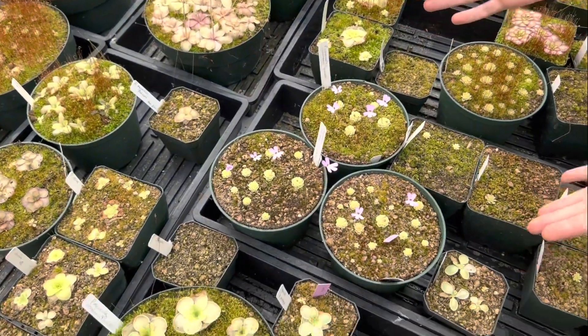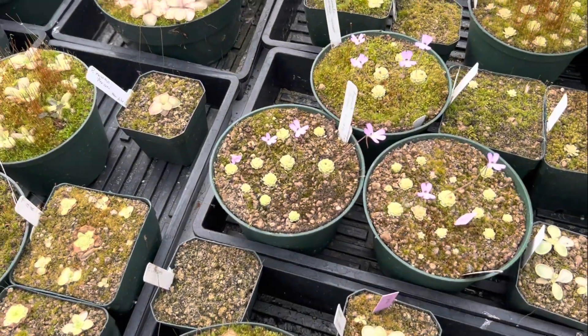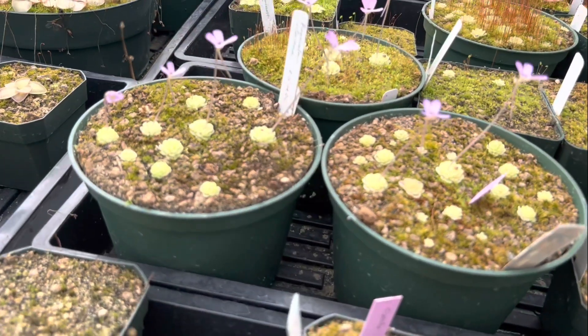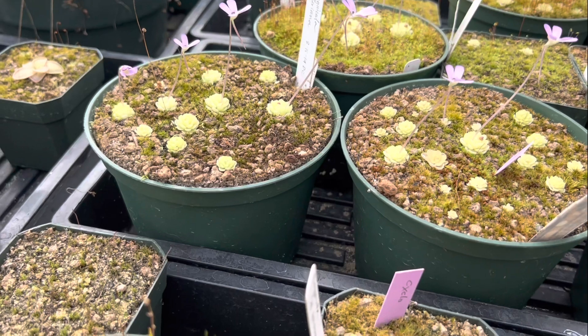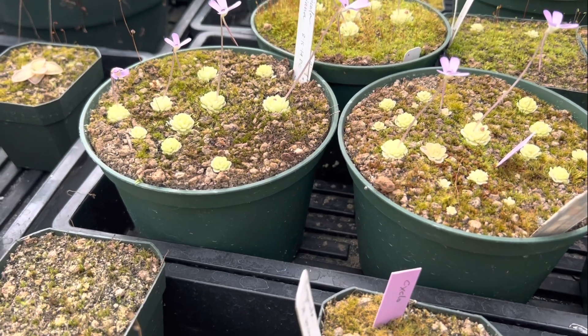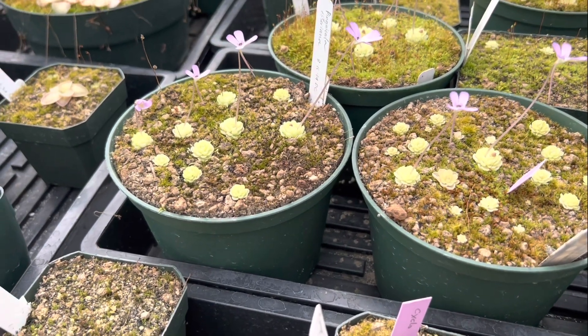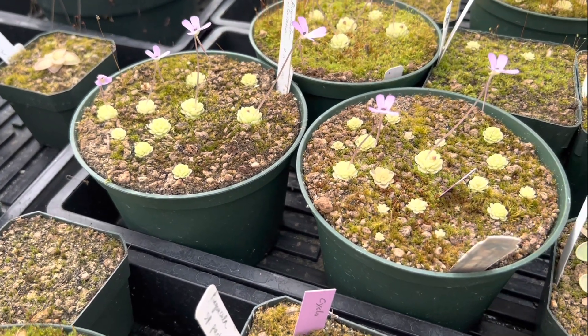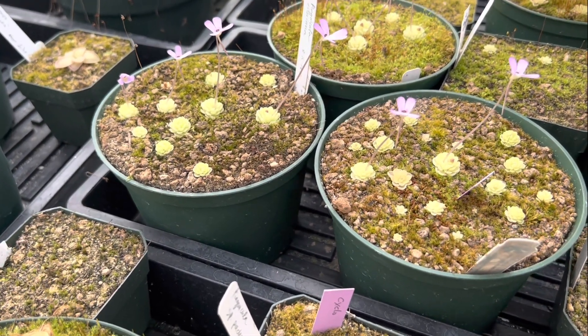The way we grow these here at the greenhouse — and how we recommend you grow them at home — is on a very sunny windowsill. In the winter we actually keep them pretty dry, so water them as needed, just a little sprinkle over the top. In the summer when they start growing more, that's when you can keep them sitting in water.